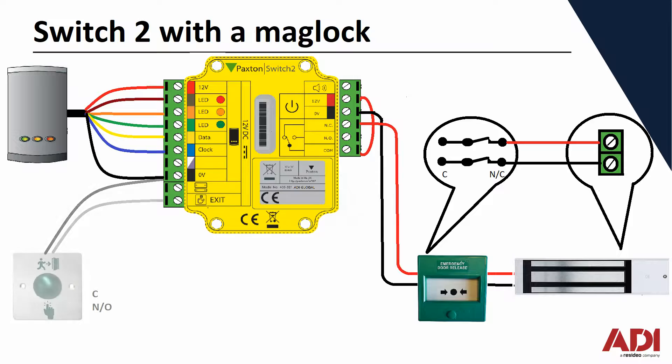Next is the request to exit. On the bottom left you can see ground and exit terminals. Simply two wires from the exit button — common and normally open — it has to be an open circuit going into the controller. When you press the button it shorts the circuit, and that tells the Switch2 to unlock the door.